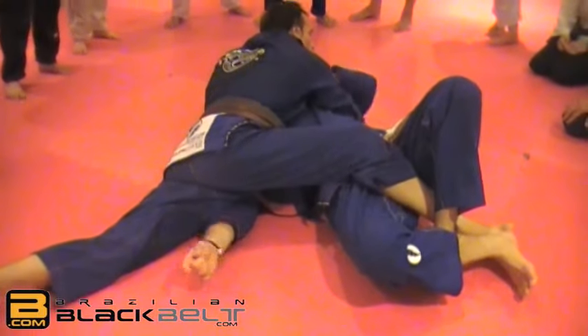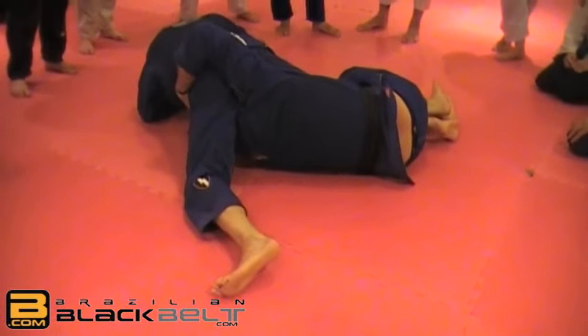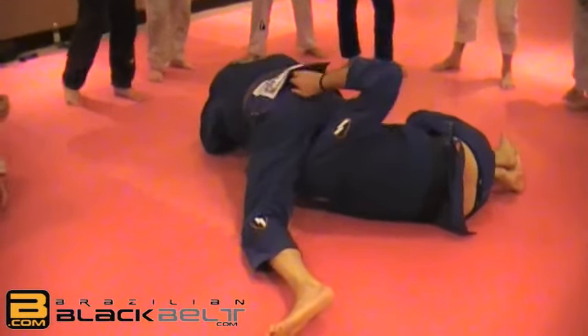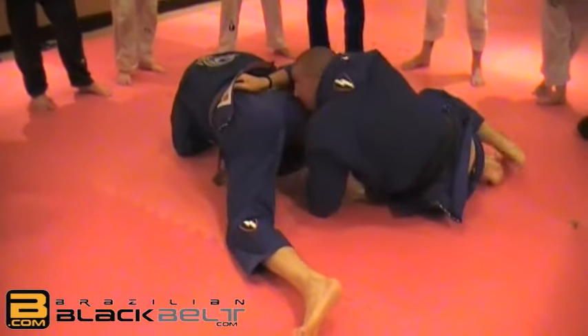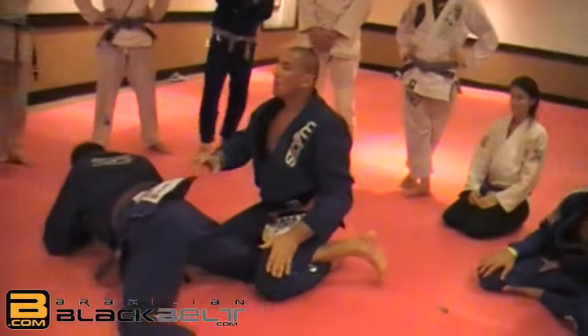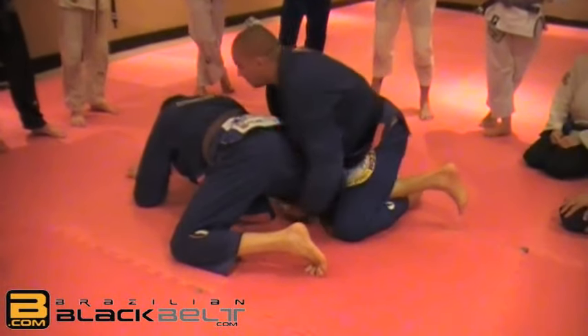I push him over here and my head stays all the way between his legs. If I go deep enough, I switch my hand and can sweep him right away. If he posts his hands on the floor, I take his head.